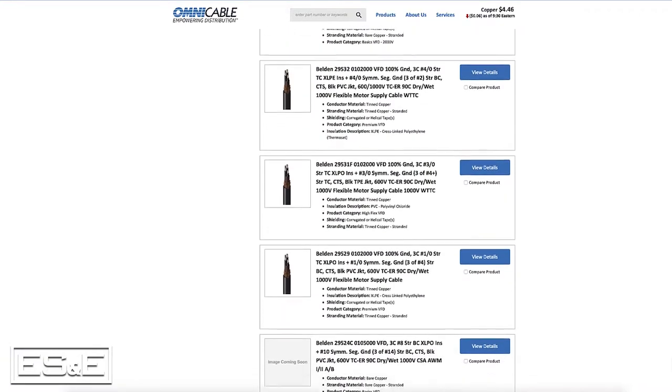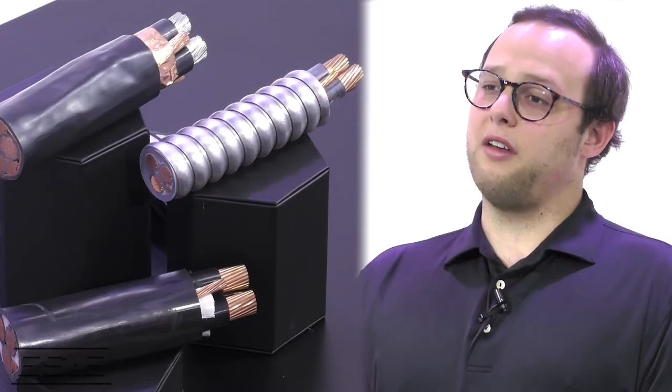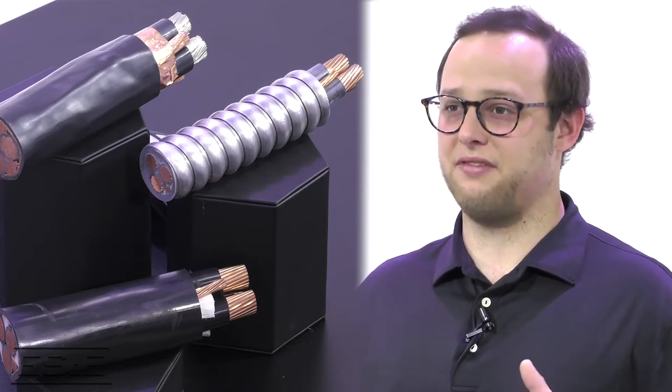ES&E has direct access to every product that Omni Cable stocks. At Omni Cable, we support ES&E with inventory that is positioned to fulfill their customer needs quickly through Omni's East Coast locations from Pennsylvania to Florida. One product that we've really honed in on to stock for ES&E is Belden Variable Frequency Drive, or VFD Cable, through these locations.